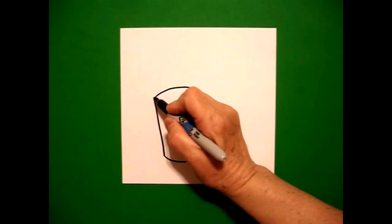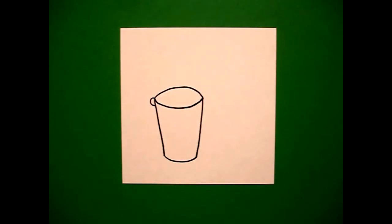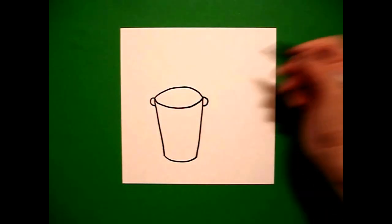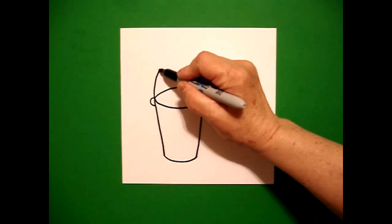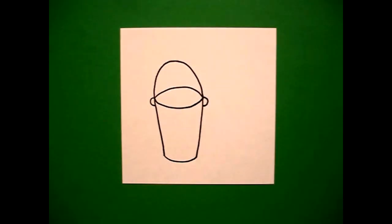I come up here on the left-hand side and I draw a little curved line out, in, connect on the left. Come on the right-hand side, little curved line out, in, connect on the right. Come back to the left and draw a curved line up, curved line over, curved line down, connect.